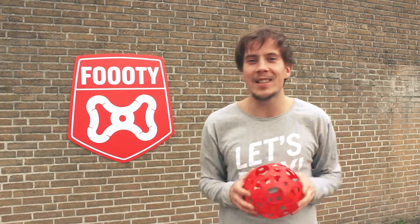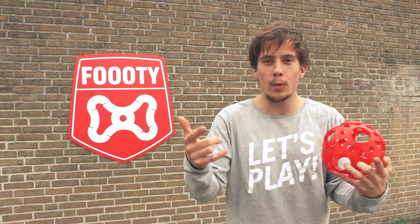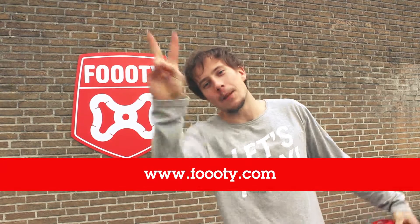Footy friends, this was the Footy Tutorial on how to do the knee catch. I hope you liked it — I'm sure you liked it. See you next time, I'm out, peace.